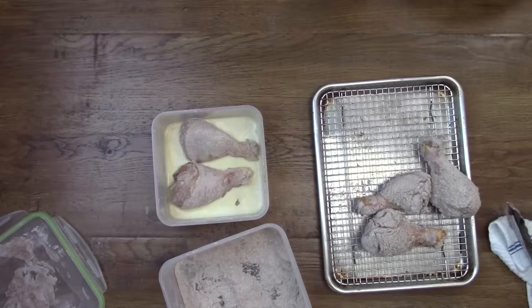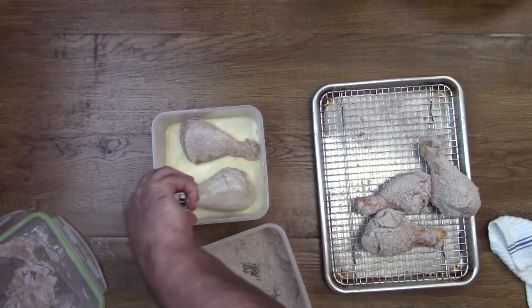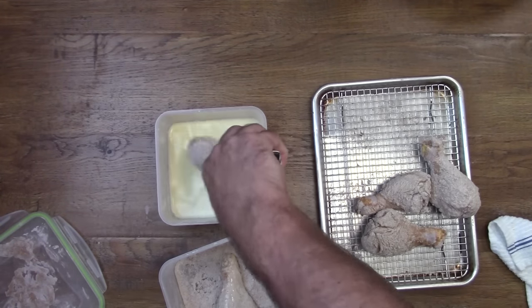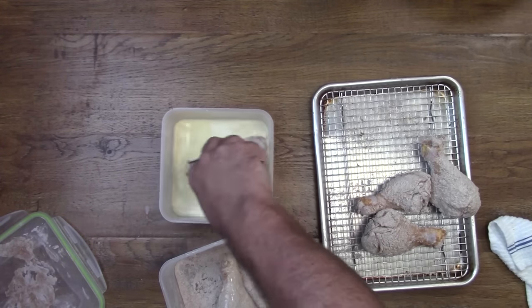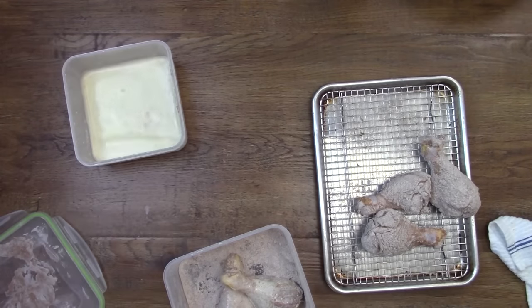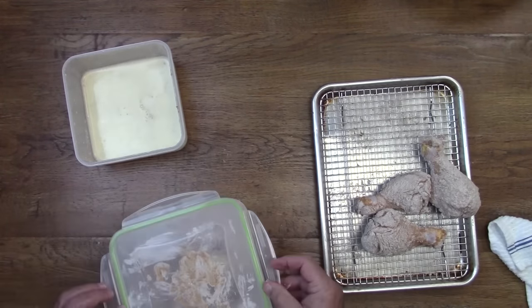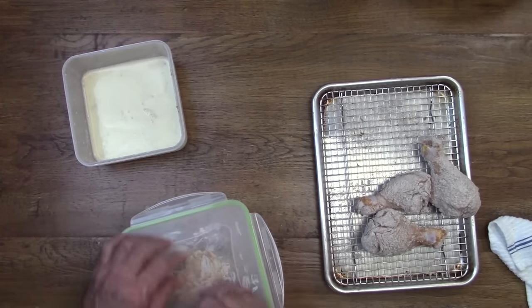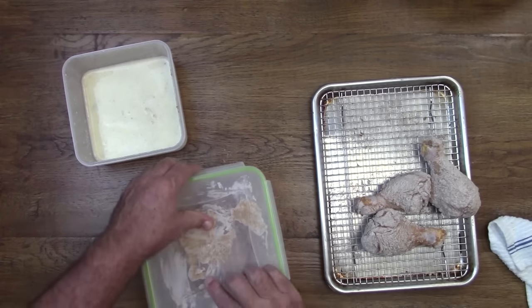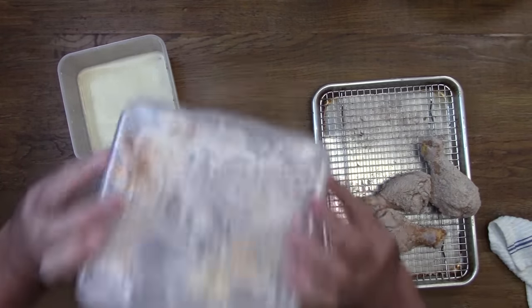After that's done, take the chicken, put it in the egg wash, and put it back in the flour. I like to use a separate container for my seasoning mixture so I don't contaminate it and I can use whatever's left the next time. The recipe calls for all-purpose flour, but if you don't have it you can just double up on the baking powder.